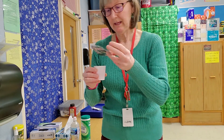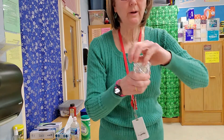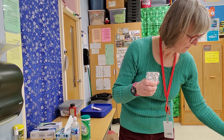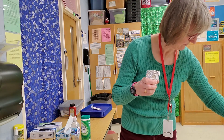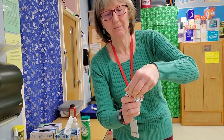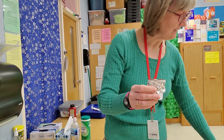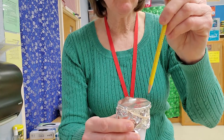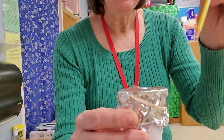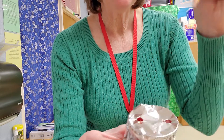Then take your foil and cover the top of the cup. Fold the foil over the cup like this, then take a rubber band and put it around the top so the foil doesn't come off. Then take a pencil point and poke a hole near the edge like that, and then another one directly across from it. There are two holes.